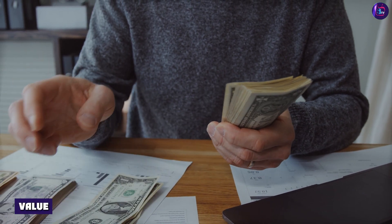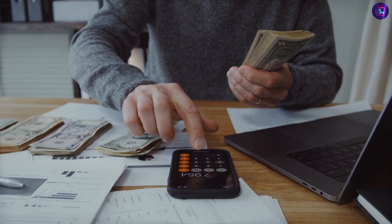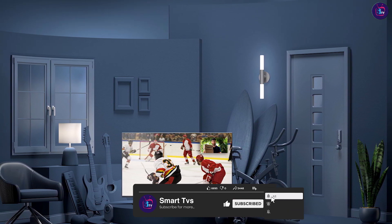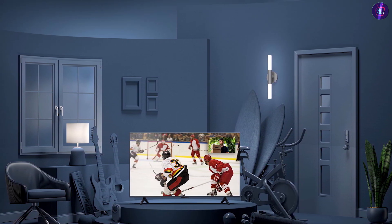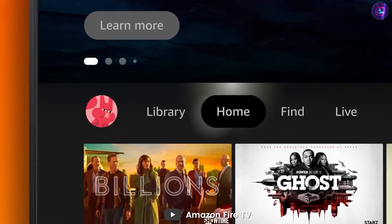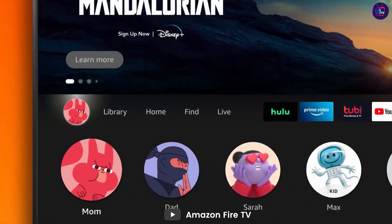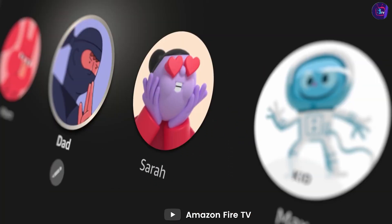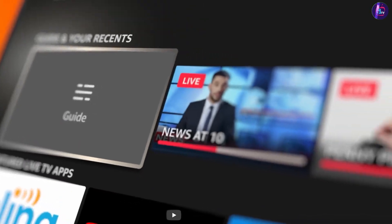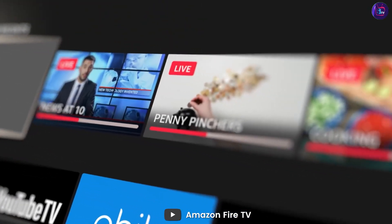Value — price. The Amazon Fire TV 50 Omni Series is priced competitively for a 50-inch 4K UHD Smart TV, making it a good option for those looking for a high-quality television at an affordable price. The TV comes with a warranty, so it's important to check the specifics before making a purchase, which can provide peace of mind knowing that your investment is protected.